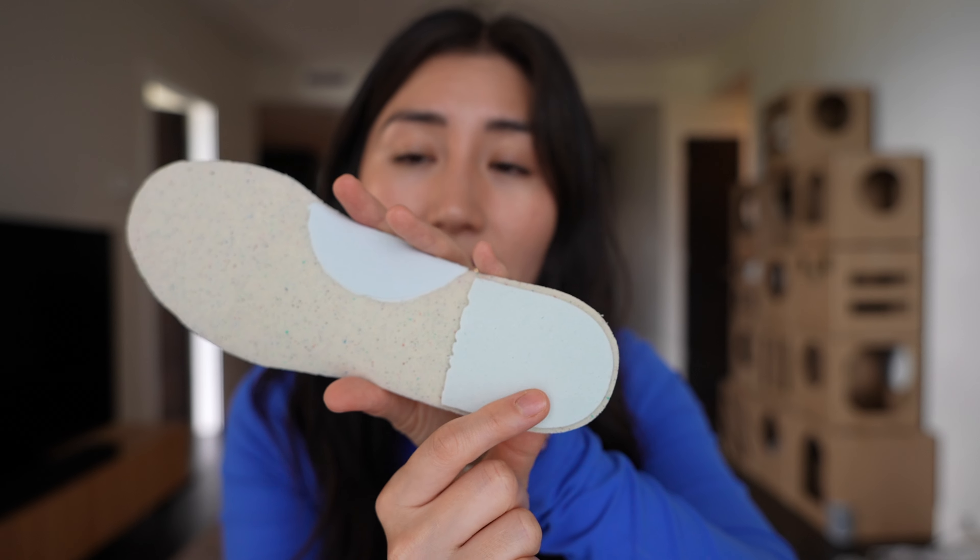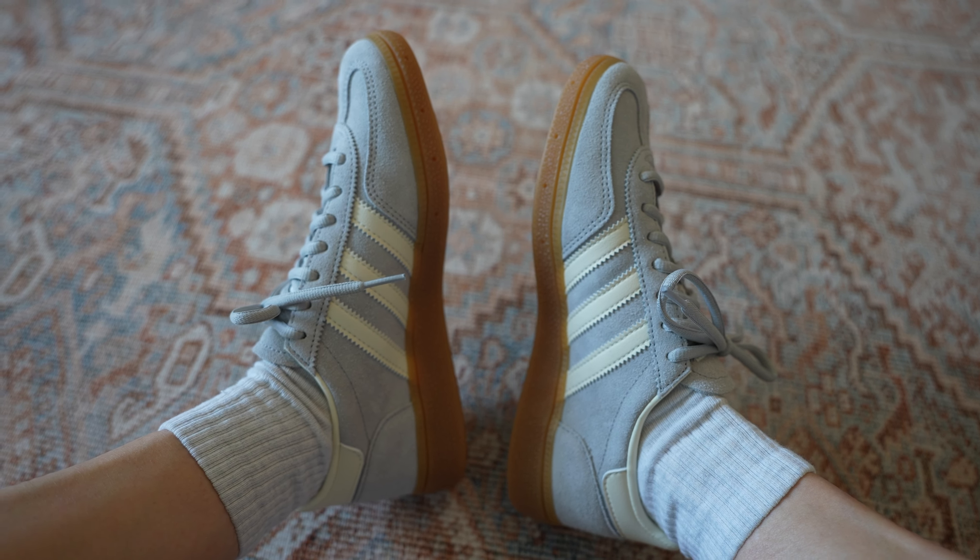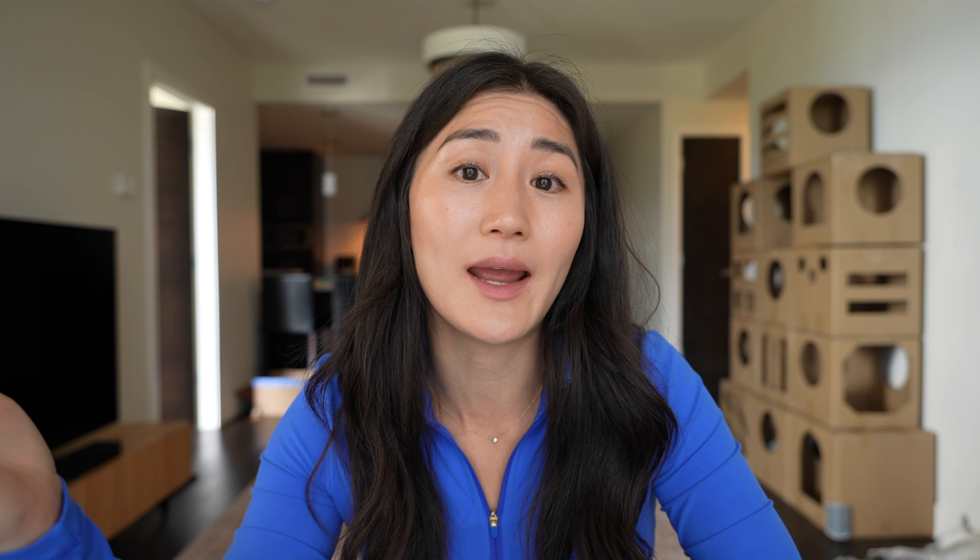Comfort-wise, the Speziales are definitely the most cushy. They not only have arch support but also extra padding on the heel. These also have seven lace eyelets like the Samba, and because the whole shoe is suede everything feels very flexible, soft, and cushy. However, if you have a wider foot like me, they might feel more narrow and tight around the arch — which can be solved by switching out the insole. What that won't fix is the length, so with these I would size down half a size and then switch out the insole for a more comfortable one.